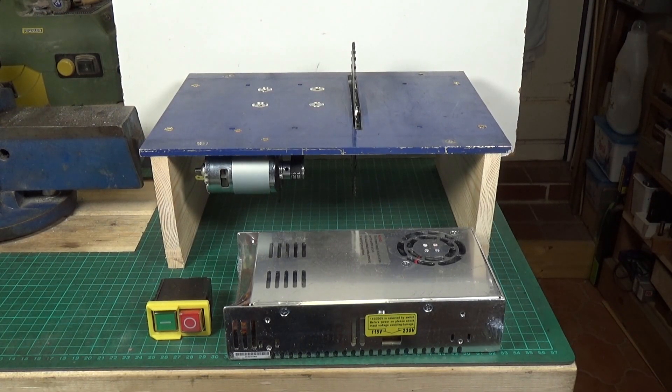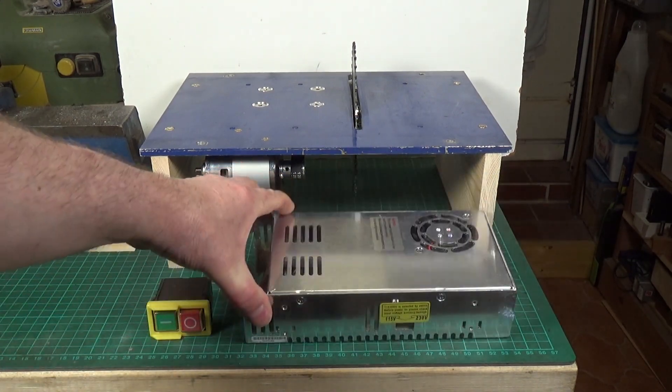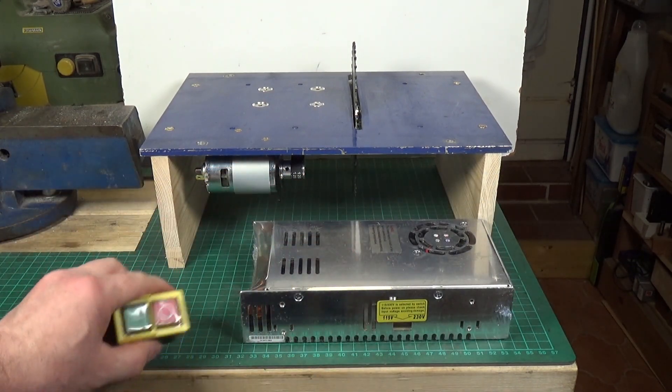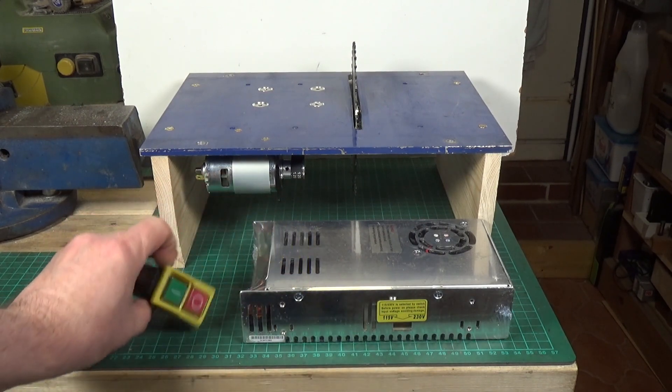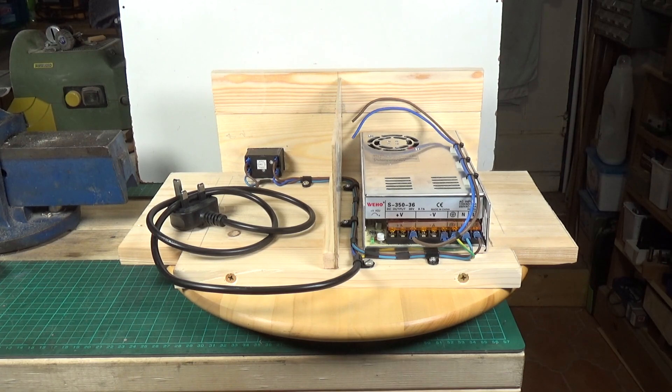Okay, time for part two on the older 775 DC motor-powered circular bench saw. I have a nice meaty 36 volt power supply for it and we have an NVR switch, so they've got to be mounted and wired up. That's the next thing to do.